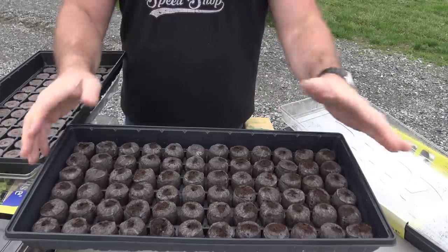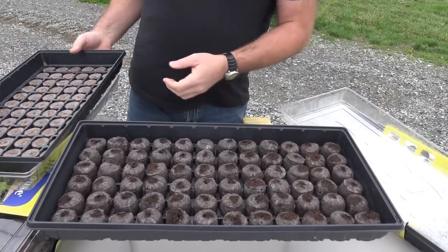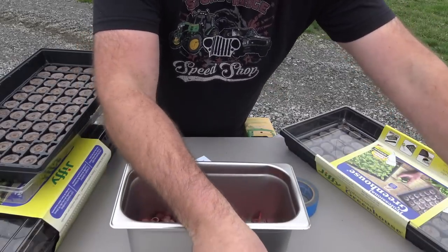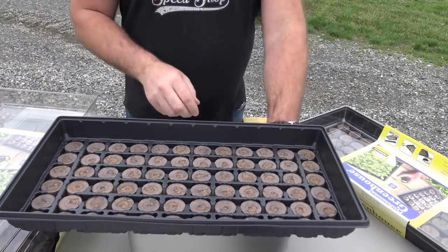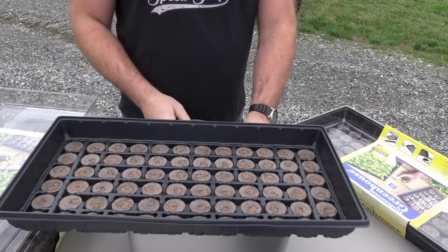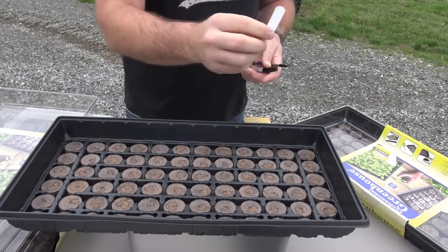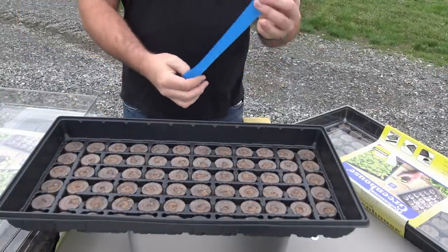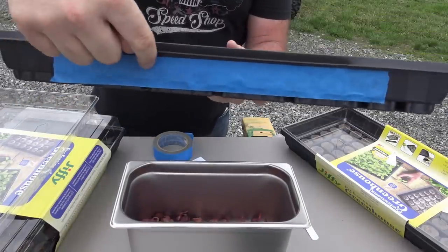These peat pucks will go from this flat disc all the way to a full-sized puck — it's pretty miraculous to watch. It's a little bag to hold your seedling, and this makes planting your seeds super easy. This is my favorite way by far. Now, you want to be on a nice level surface. The tools you need for this entire operation are pretty simple — you probably have them all around your house. You're going to need some masking tape. What we use the masking tape for is labeling: we'll take a piece, pull it out, stick it on the side of our peat puck tray, and label it by row.